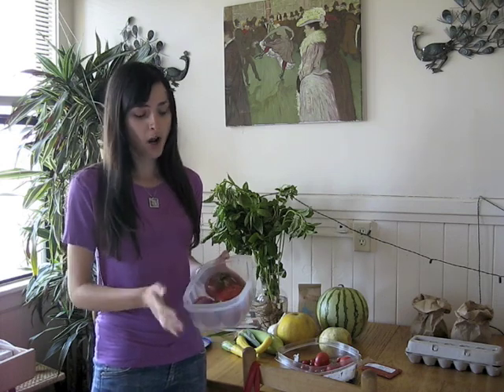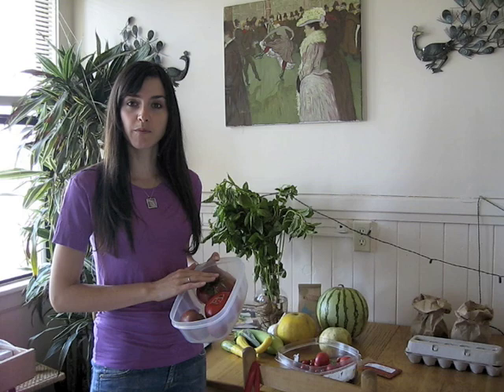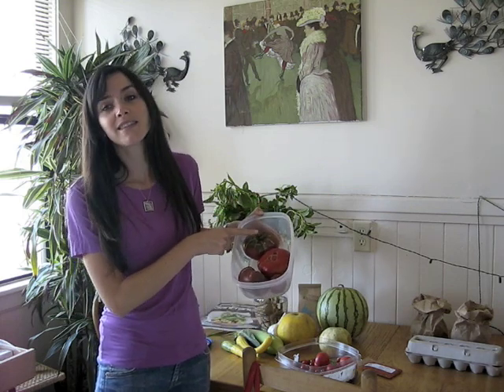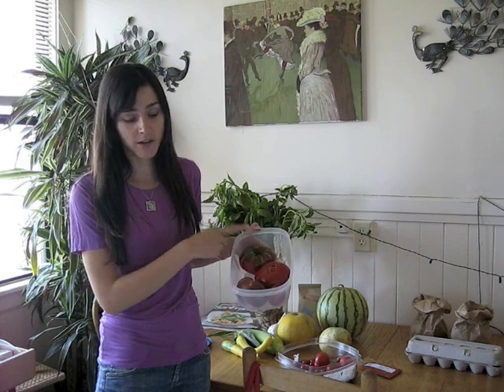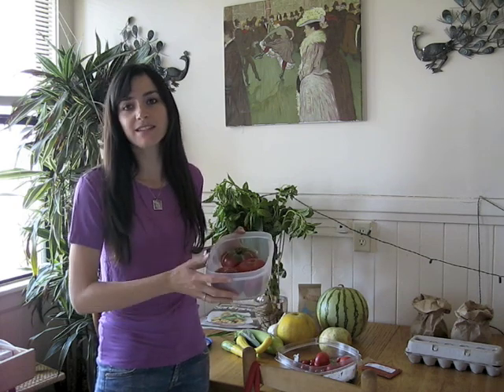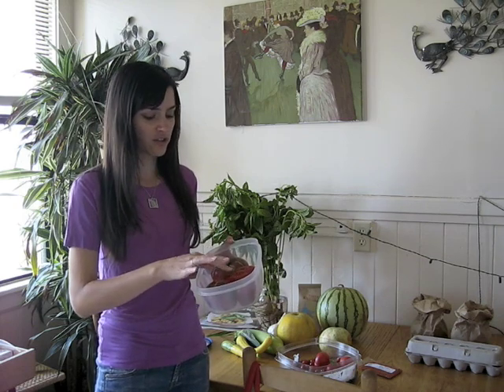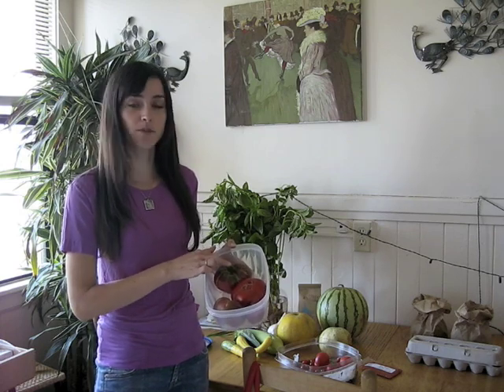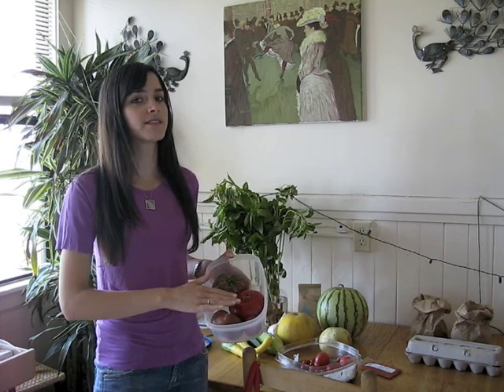There are two things you want to keep in mind if you're going to use Tupperware. One, if your produce has stems on it — such as these tomatoes right here, which have big stems — these can be just as damaging to your food as the things in the big, strong bag. So you want to make sure that stems are pointing away from the other fruit in the same container.